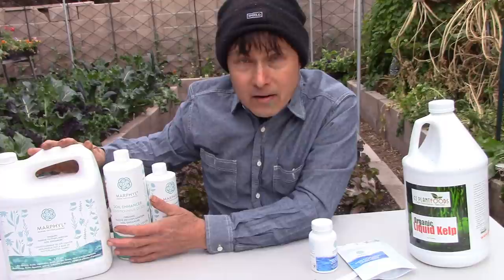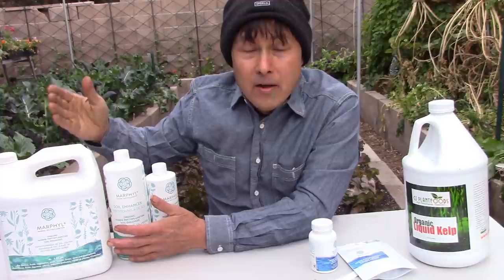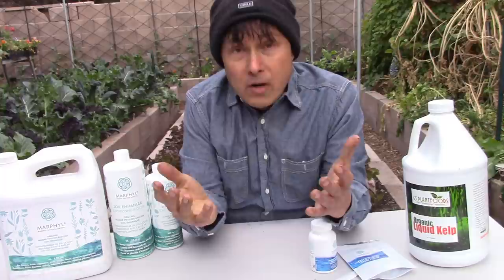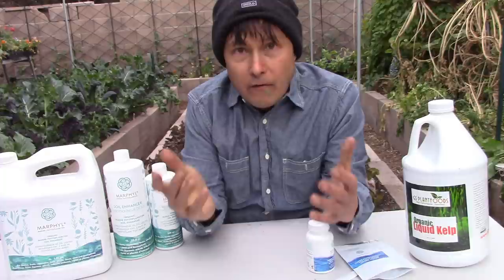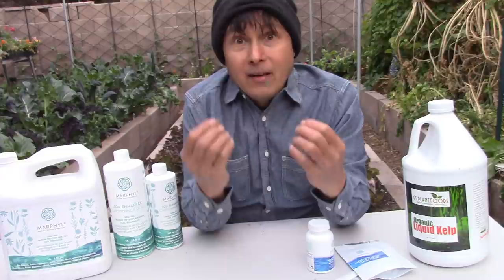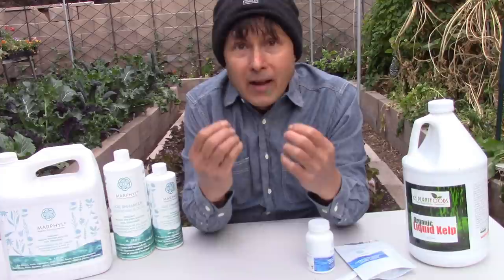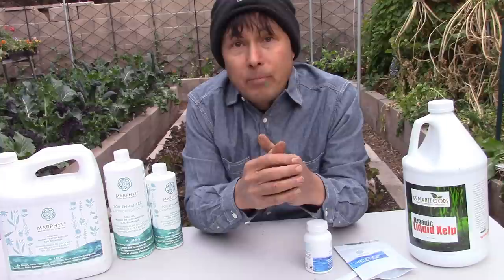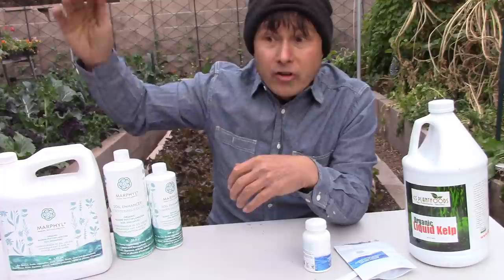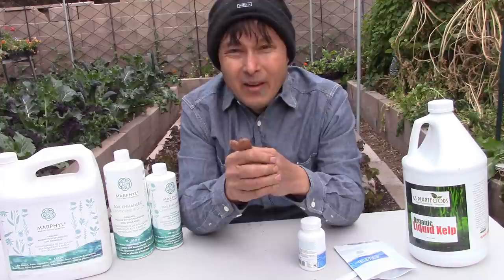The fertilizer is OMRI-listed for organic use and 100% vegan — it's literally just wild phytoplankton with up to 80 different species, containing micronutrients and trace elements that have been chelated and are ready for plant uptake. I wish there were more phytoplankton farms around the world because phytoplankton grows so fast and has so many benefits. While the Amazon rainforest is great for absorbing carbon, phytoplankton has an even stronger influence on carbon. We need more phytoplankton farms to help save the planet, rather than farming large animals that aren't good for the environment, especially in CAFOs.